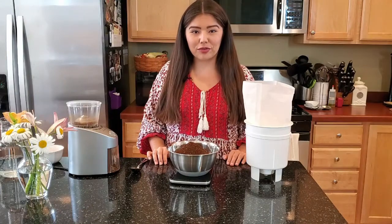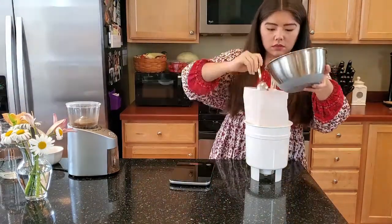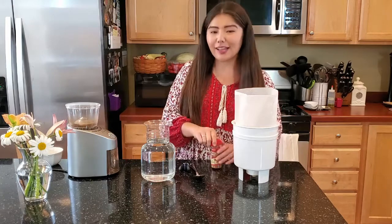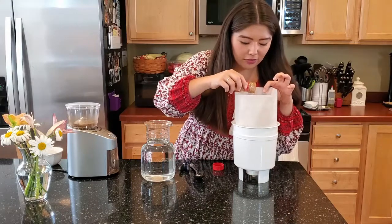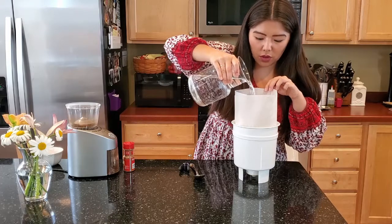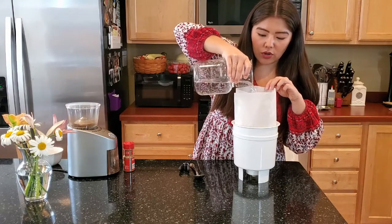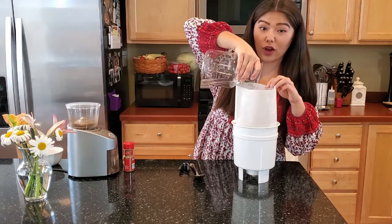Once you have that 340 grams, we're going to put it inside the paper filter. Once you have all of your coffee grounds in there, we're going to put the 7 cups of filtered water on top. But first, I like to put about a teaspoon of ground cinnamon, just to give it a little bit of extra added flavor. So you're going to gently pour the filtered water over your grounds — try to do it in a circular motion if you can. Then we're also going to stir all of this together, just to make sure that all of the coffee is wet.